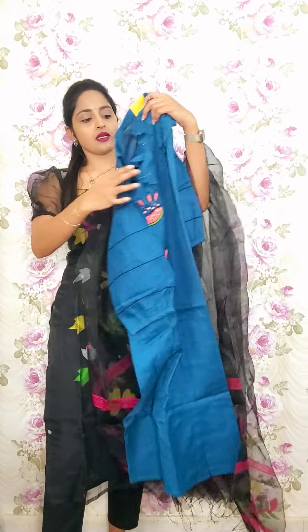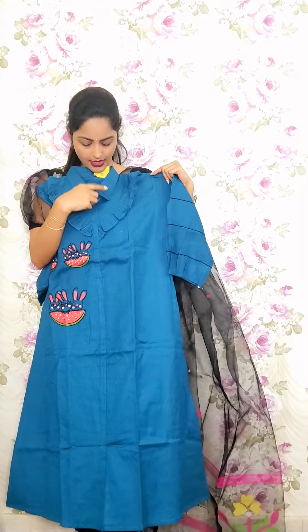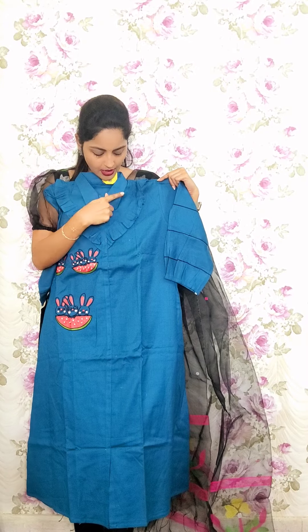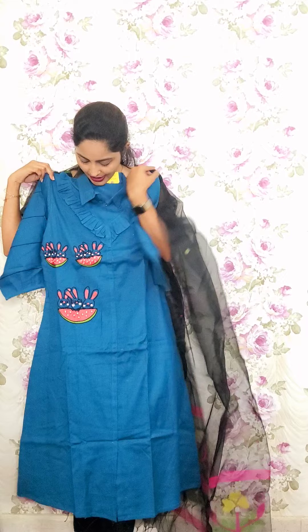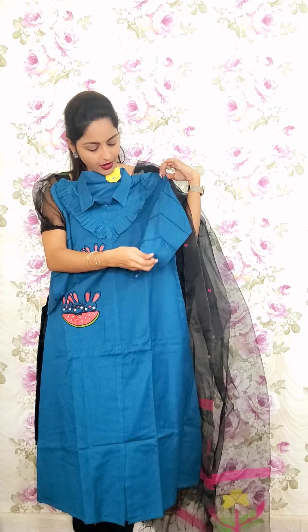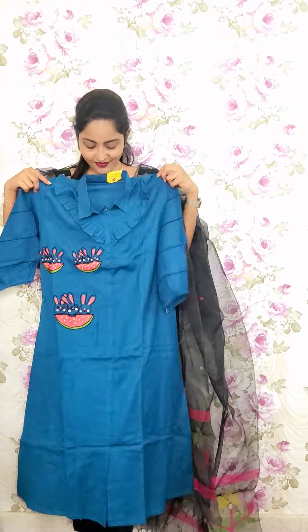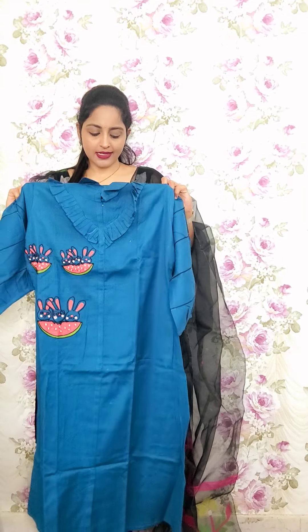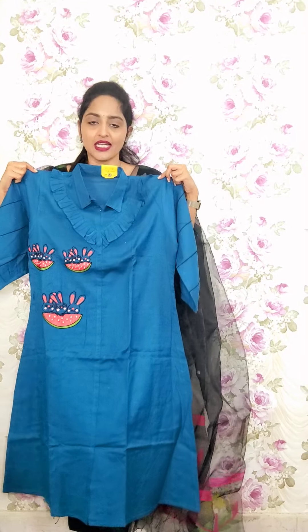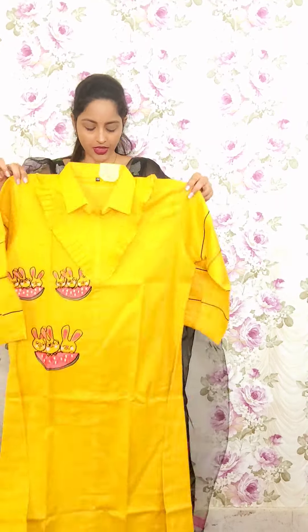This one is a blue cotton top — a simple A-line with a collar neck with frilling, and beautiful kittens design. These are the sleeves part like balloon sleeves, giving a western look. This is T15, priced at 1850.